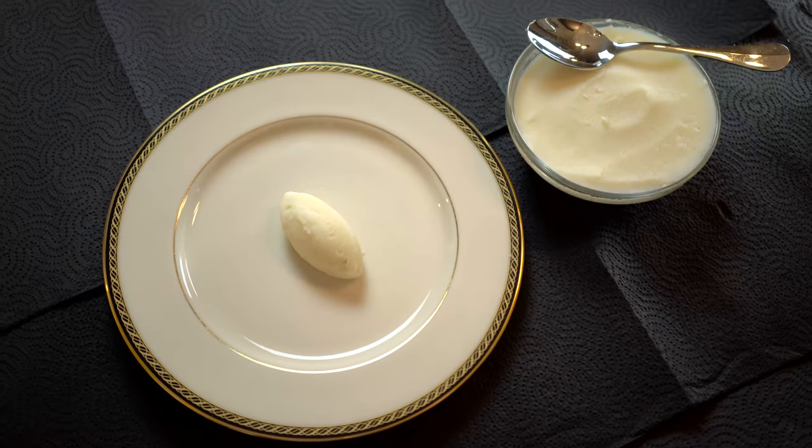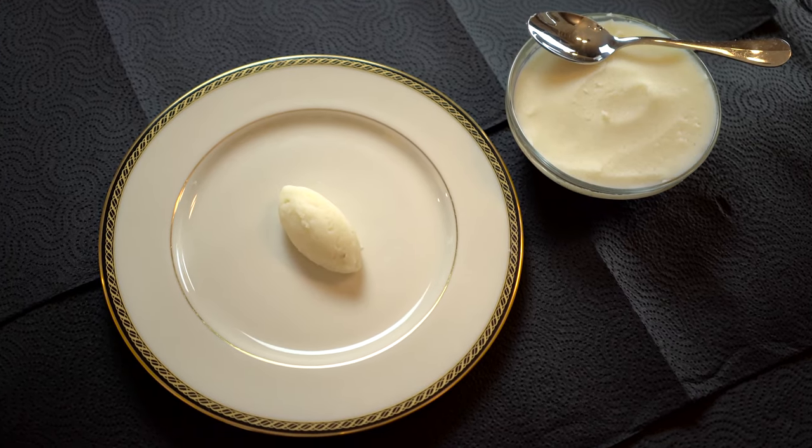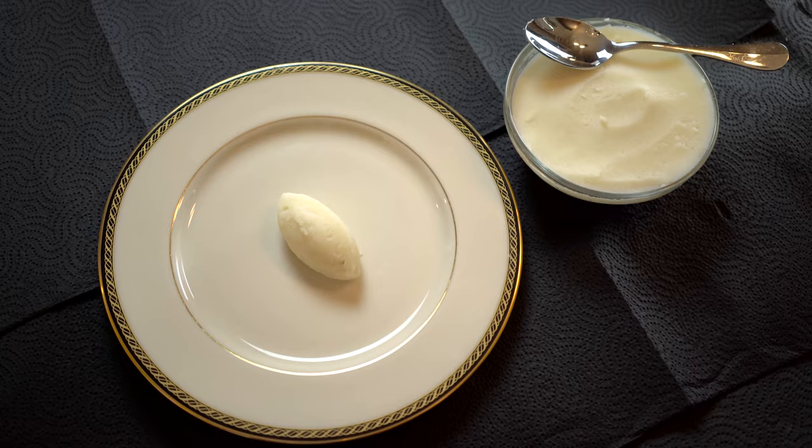Everybody loves mashed potatoes. In this episode, I'll show you how to achieve a very velvety mash without the addition of butter, milk, cream, or any fat at all for that matter.